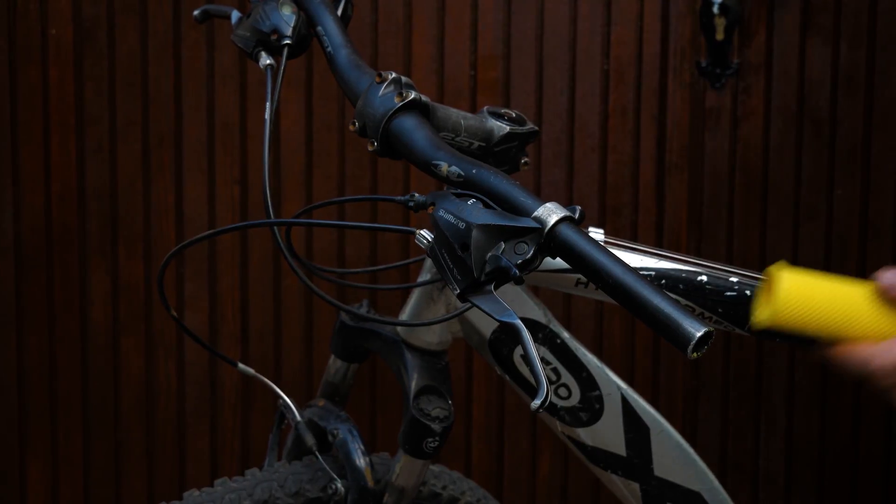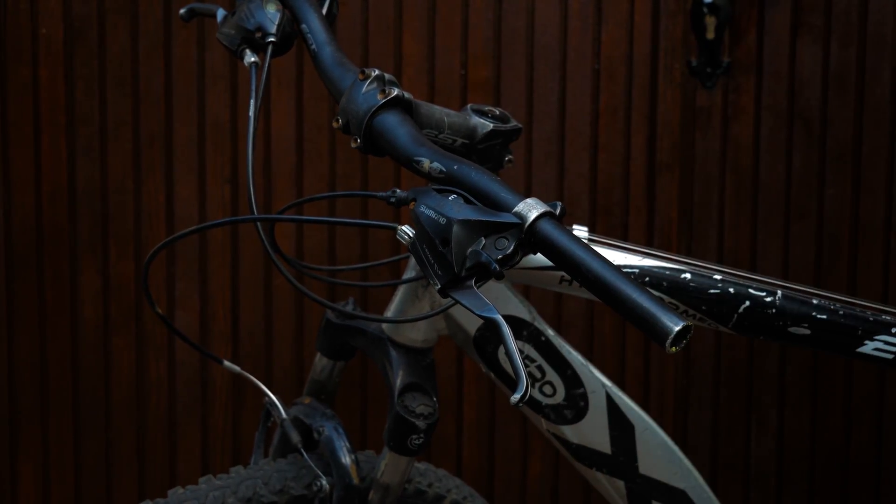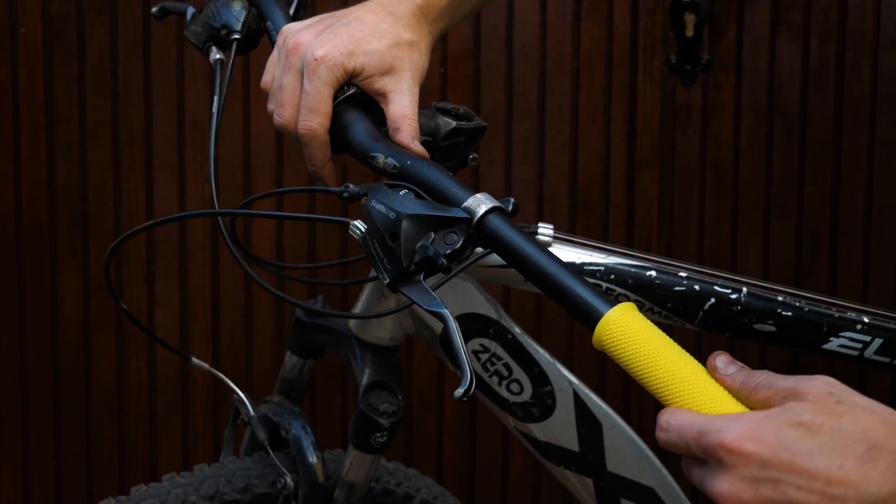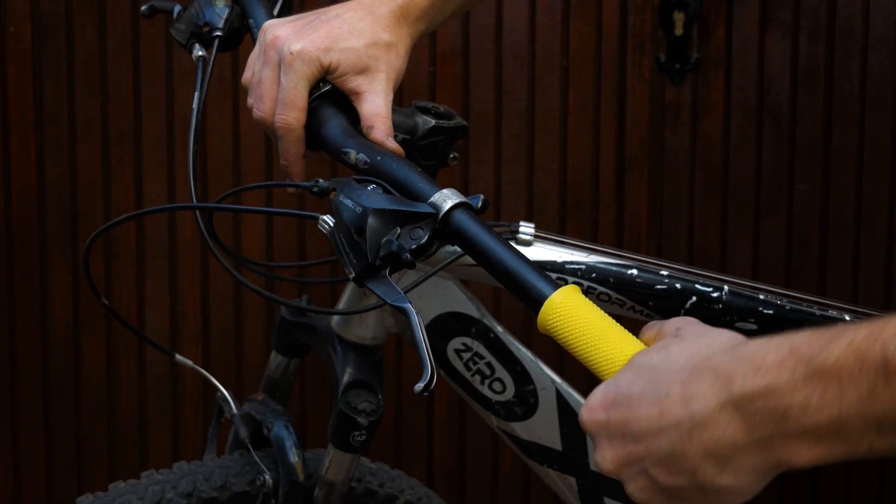Nice to see you back guys. The print came out nicely and the last thing to do is to hammer it on the bike — and that's it. Luckily the diameter was just right so it was a really nice tight fit.